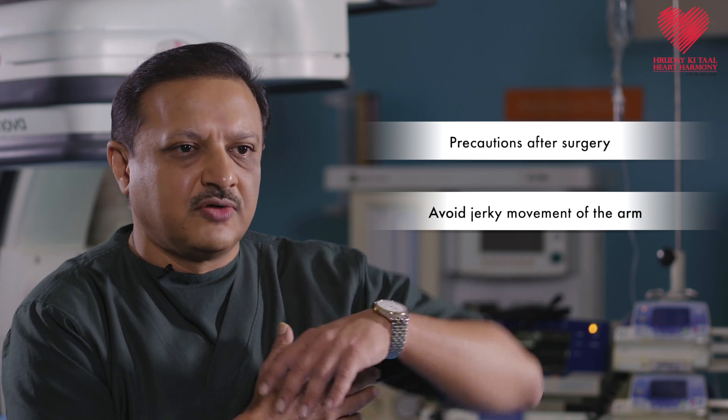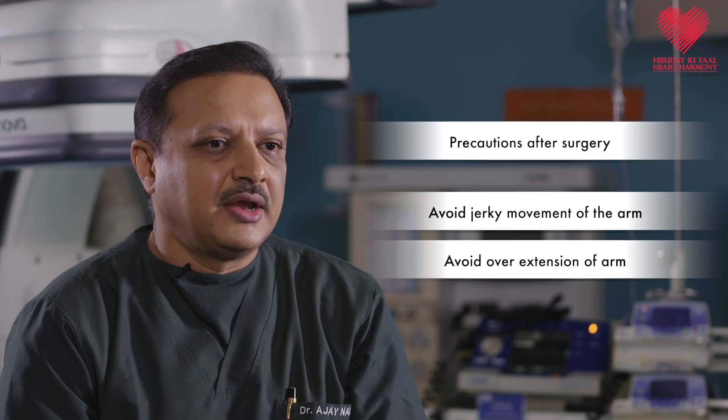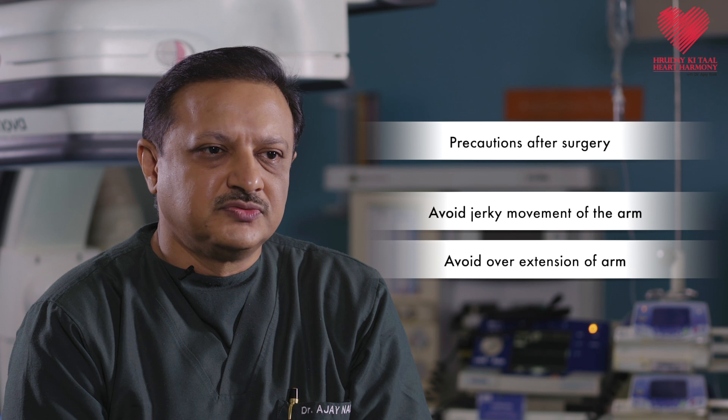After the pacemaker implantation, the patient can do activities of daily living at home, but should not go out too much or have too many visitors — we want to reduce the risk of infection. After a couple of weeks the surgical site has healed completely and daily work can be resumed. The leads take about 6 to 8 weeks to get nicely fixed inside the heart, so we advise the patient to avoid any jerky movement, overextension, or excessive movements of the arm that could dislodge the leads — though typically this would not happen in more than 1 in 100 cases.